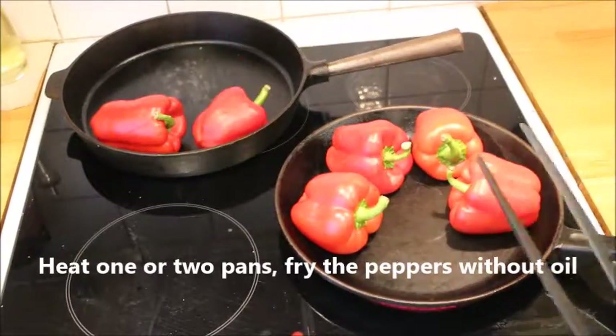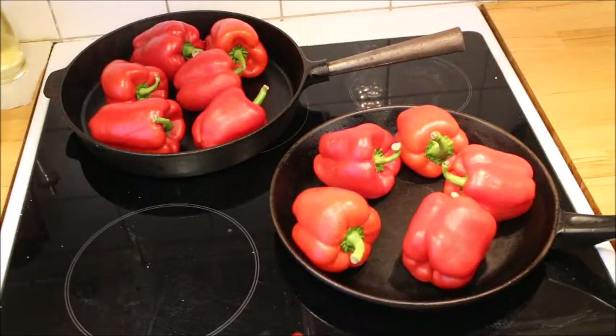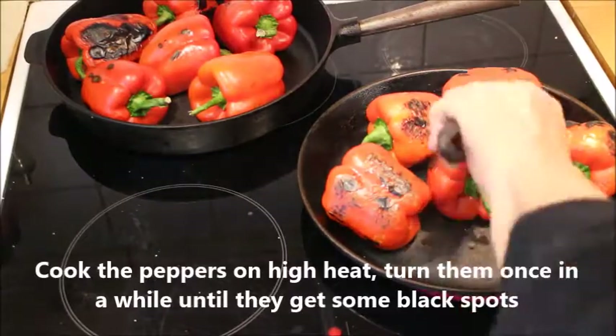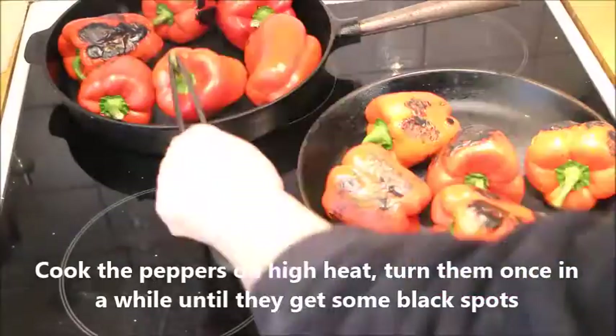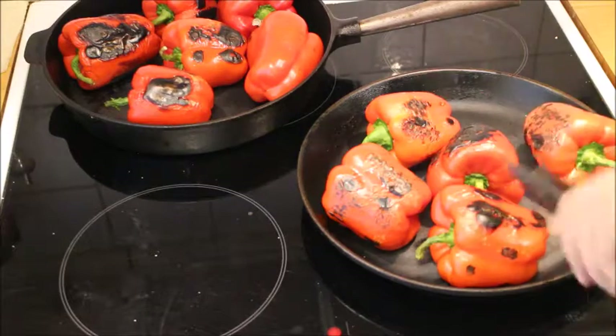Heat up one or two pans with no oil and put the peppers in the pan until you get some black spots all over the peppers — it will take maybe five minutes.